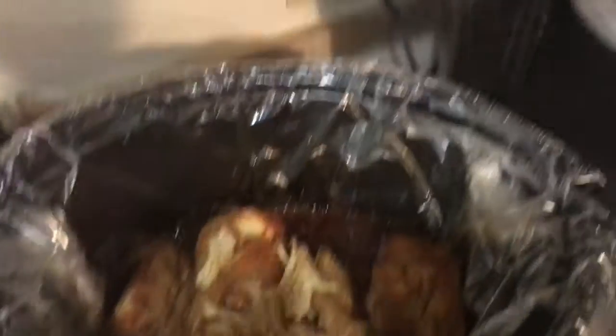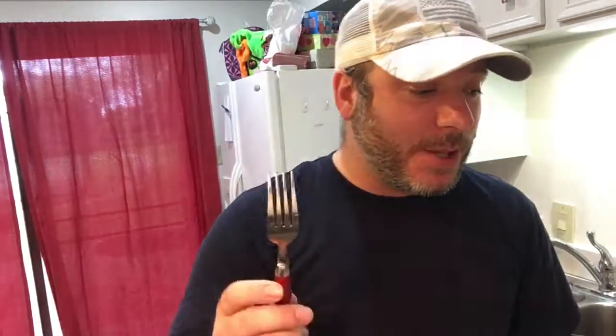Hope y'all enjoyed this video. You know I gotta do a taste test — can't let that go. That is definitely really, really good. First time trying that. I was thinking that it wasn't going to taste that good being only a half a cup of teriyaki sauce, but it's really good, guys.